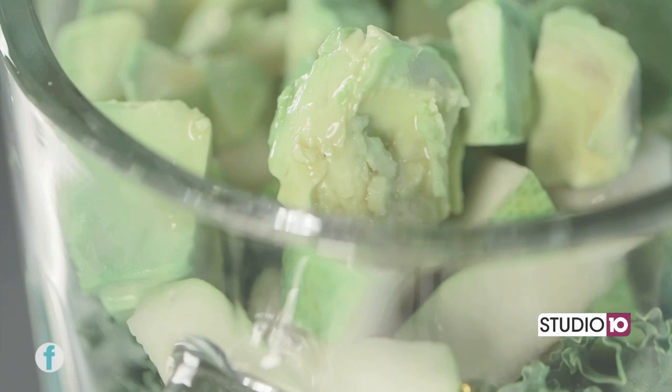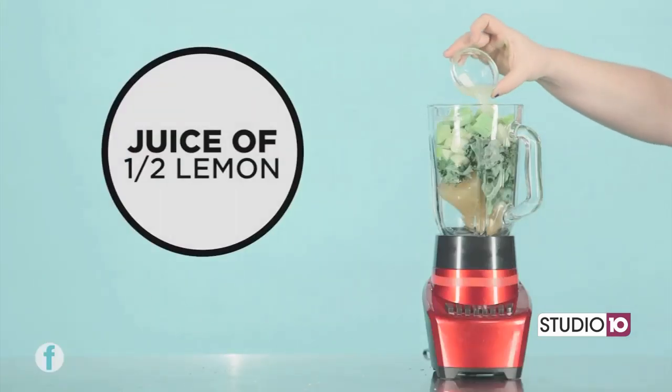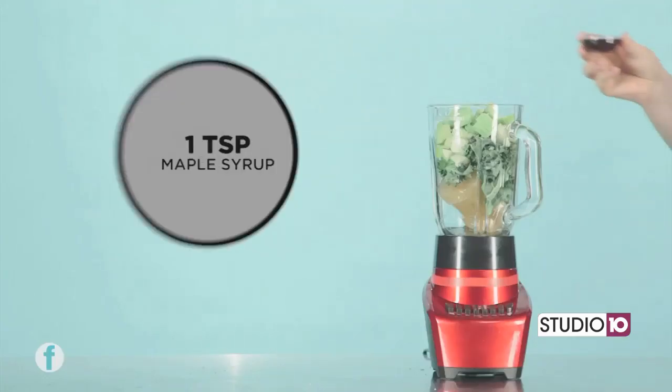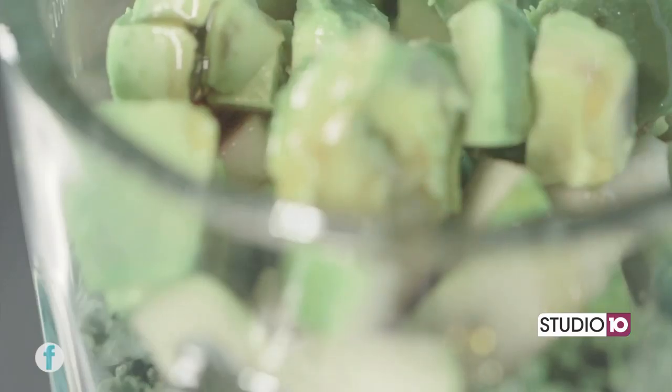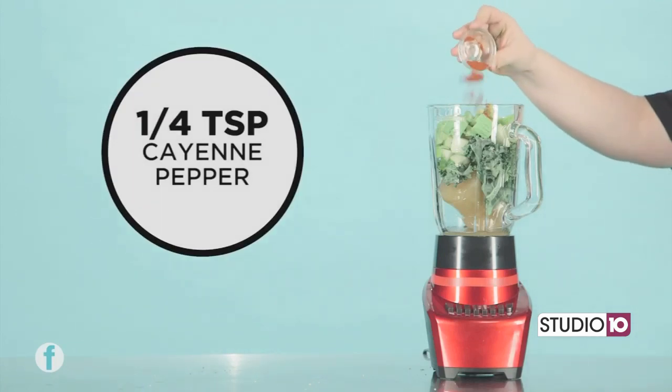It's okay to leave the skin on. Followed by a third cup of chopped avocado — nice and fresh. Then add juice from half of a lemon, which will add a tart flavor. For a sweet flavor, add in one teaspoon of maple syrup, followed by a quarter teaspoon of cayenne pepper, giving it a little kick.